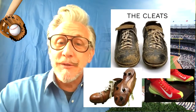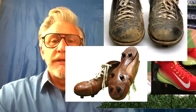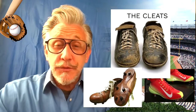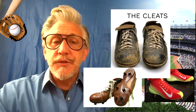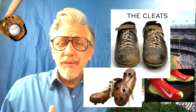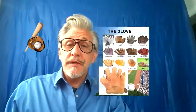Cleats — the shoes baseball players use. If you look at some of these early cleats, they don't even look comfortable, let alone effective, compared to what we know of baseball cleats today. But it was an evolution of design. The original shoes people wore playing baseball or stickball in the streets were just regular street shoes. Then they realized that by adding these little cleats to the bottom, it gives the runners more traction in the fields or in the dirt.